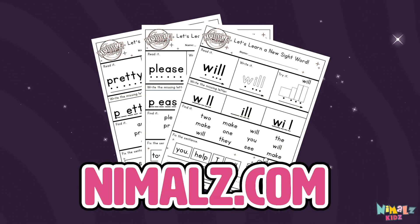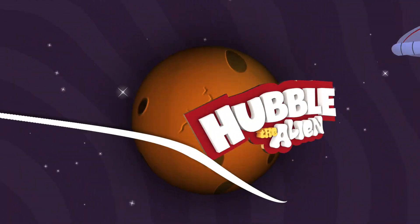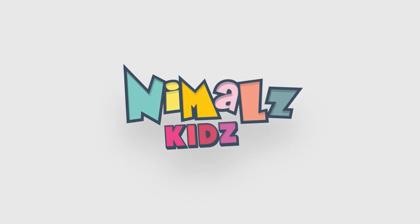Download the Sight Word Worksheet from Nimalz.com — that was fun! Search for Nimalz Kids on YouTube. Make sure to click the subscribe button and come back soon. For more information, visit www.nimalzkidz.com.